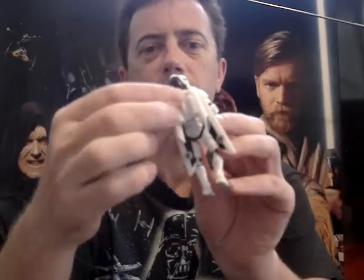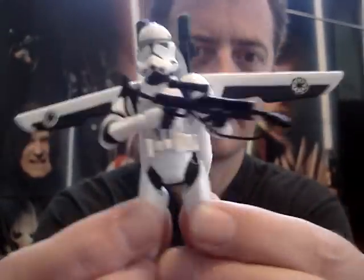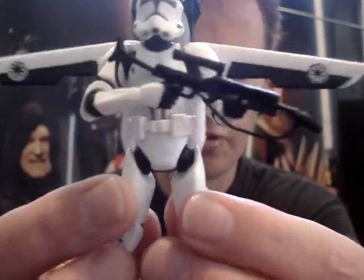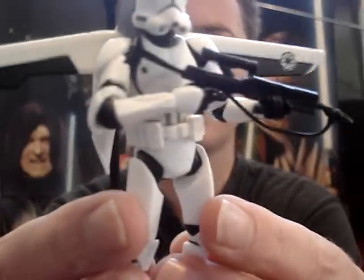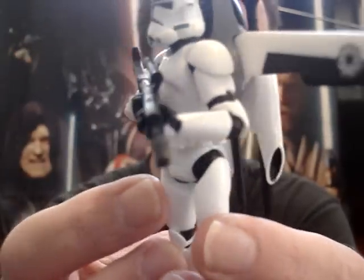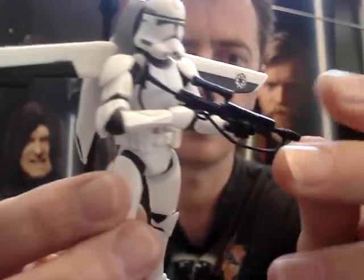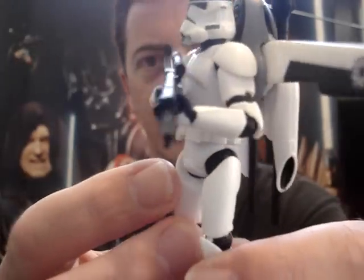These are pretty cool clones. I like these ones — they really add to the display of Revenge of the Sith clones. As you can see, it's got a really unique gun. I've not seen this with any other Star Wars figure, certainly none from Revenge of the Sith. None of those clones have this gun except this guy. It's a little flimsy, could be a little stronger and sturdier, but it's got a nice style to this rifle.